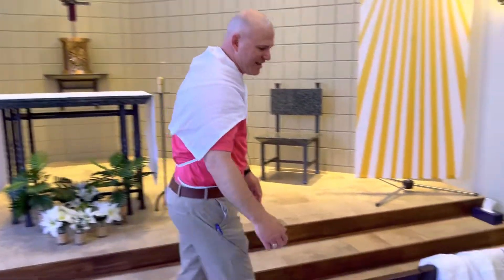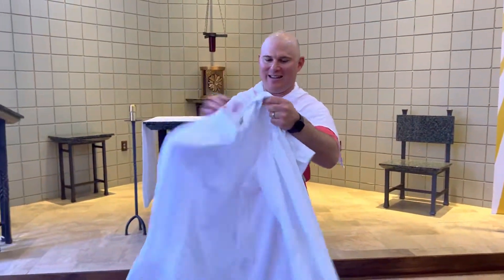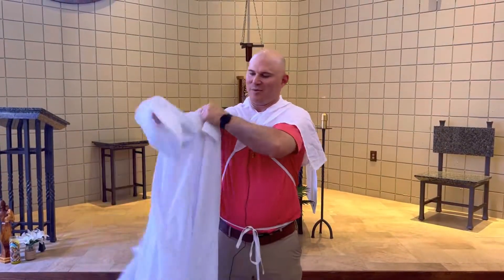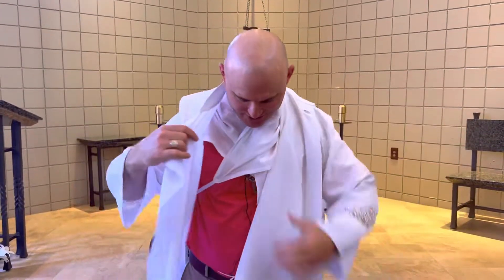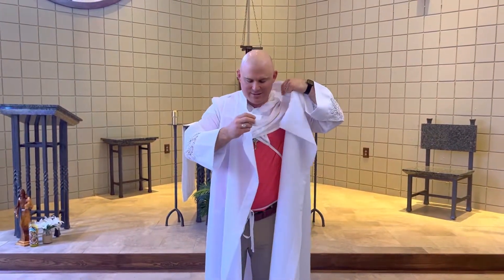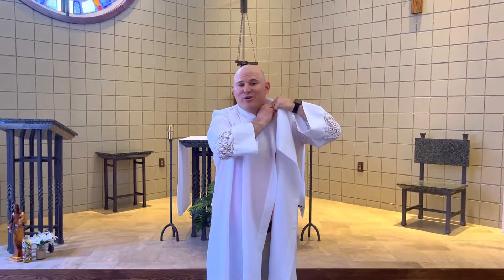Then we have what's called the alb. The alb is the main vestment to cover the street clothes and prepare myself for the sacred liturgy. And the prayer is: Lord, cleanse my heart and purify my desires, that washed in the blood of the Lamb, I may yet enjoy eternal bliss.